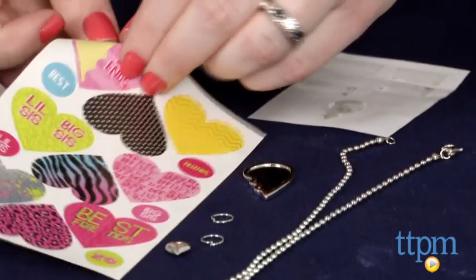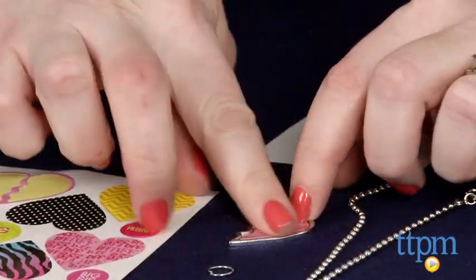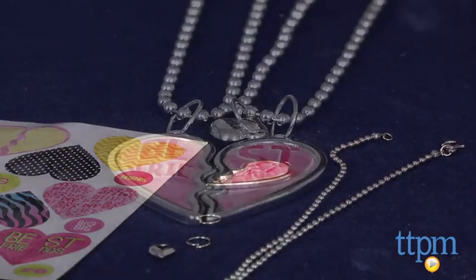The jewelry in this kit is easy to make and fun for kids to do together or on their own if they want to give the jewelry as a gift. The kit is for ages 7 and up, and it will really appeal to kids who have an interest in making their own jewelry.